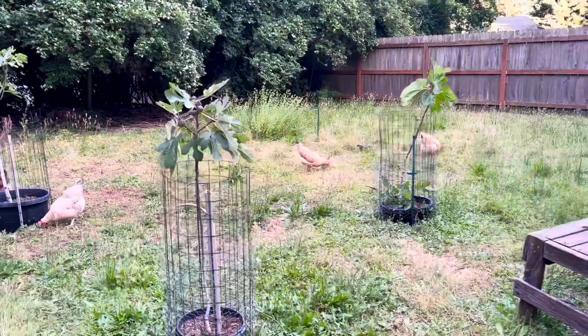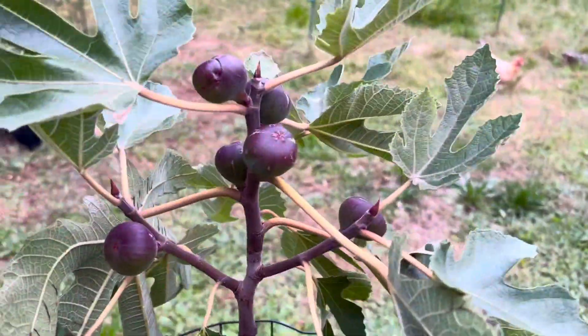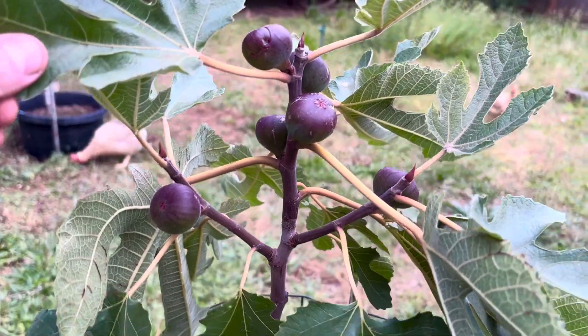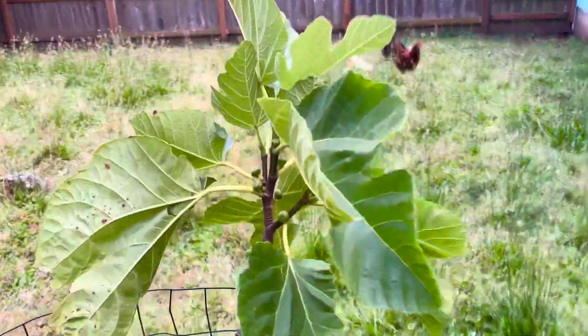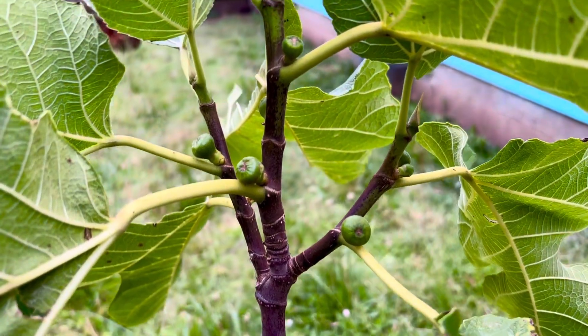You guys have already seen most of these trees. This is Raspberry Latte here — beautiful figlets, it got a head start before I put it in ground this year. This is Dominico Toro. Not sure if it's a San Pedro or not — not a whole lot of great info out there about it.